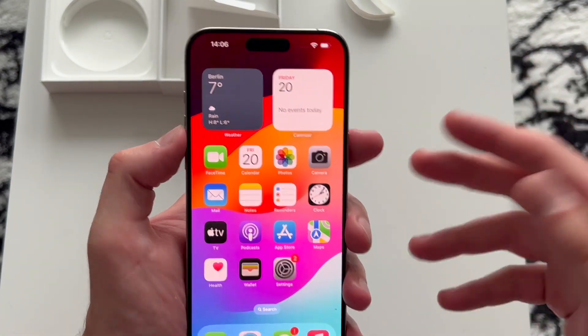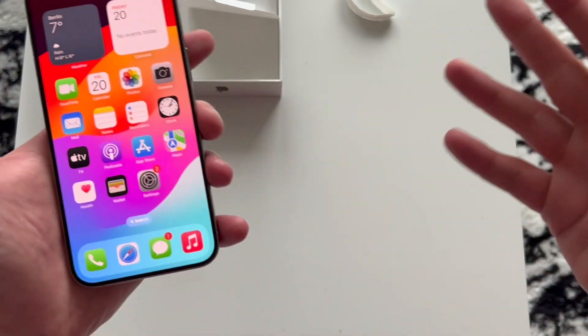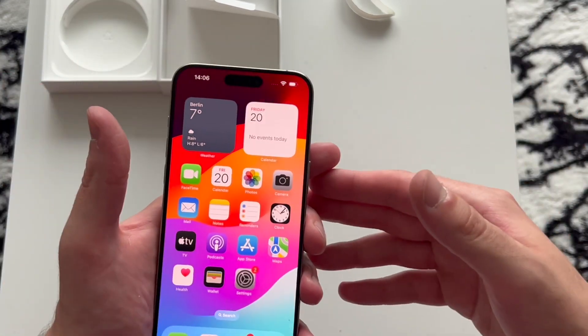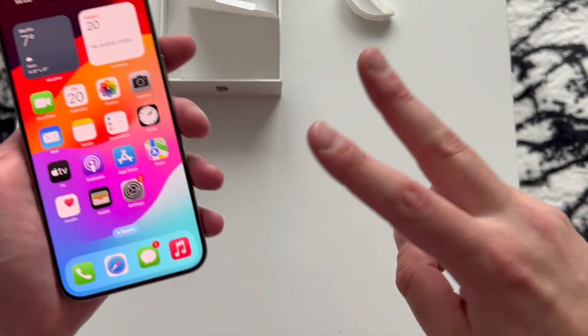That is the new iPhone 15 Pro Max Natural Titanium, 256 gigabytes. I'm going to make a review if you guys need it — let me know in the comment section down below. Make sure you give this video a thumbs up and subscribe if you're new because I'd like to grow my channel. Thank you for watching and I'll see you in the next one.